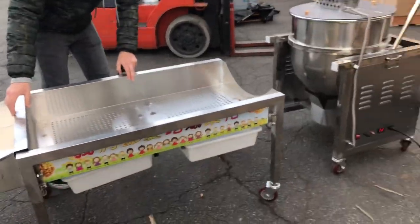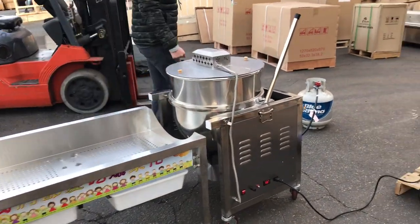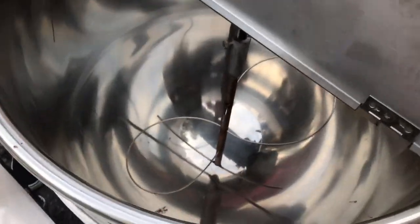It does have caster wheels on the bottom, as does the cooker machine, so you can move them around. These are for commercial use — you can use them anywhere you'd like, including outdoor use for carnivals and festivals. Inside right here is your cooker.